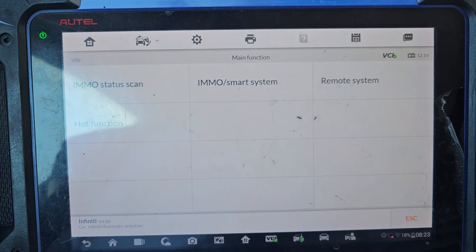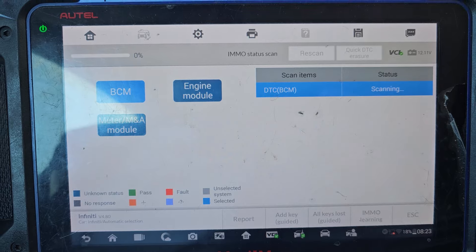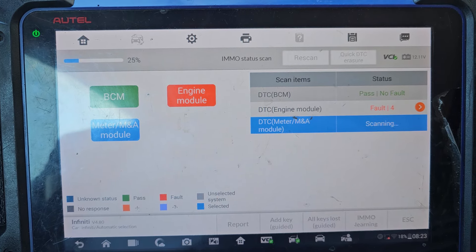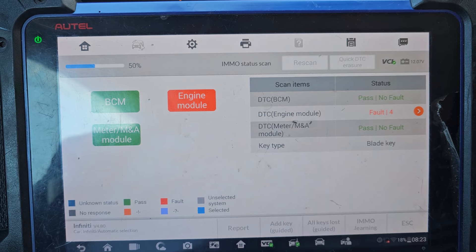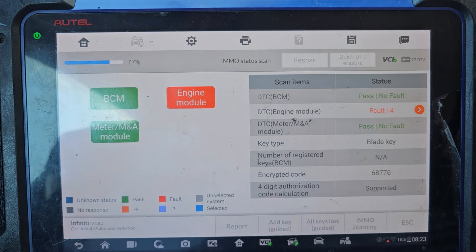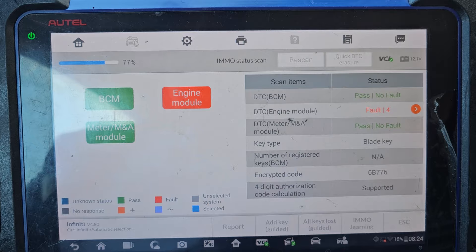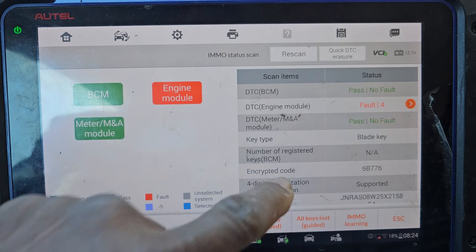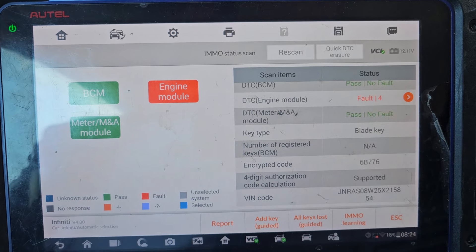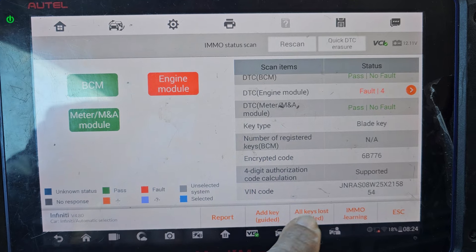Let me scan the IMMO to see how many keys are registered. BCM — no fault. Engine control module — I have four faults. Sometimes it is better to reset it, but it's okay, I will check it later. We have an unprogrammed key. How many keys do we have? The number of registered keys is not available, which is very funny.